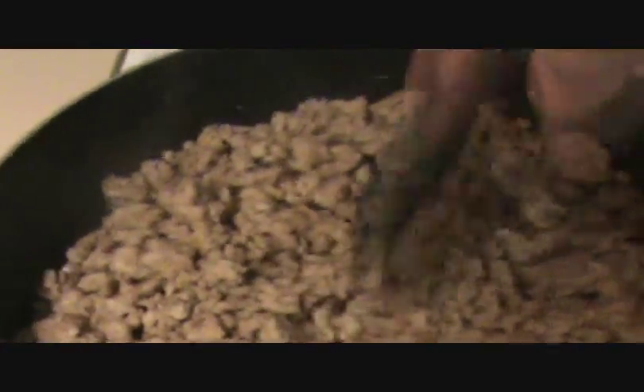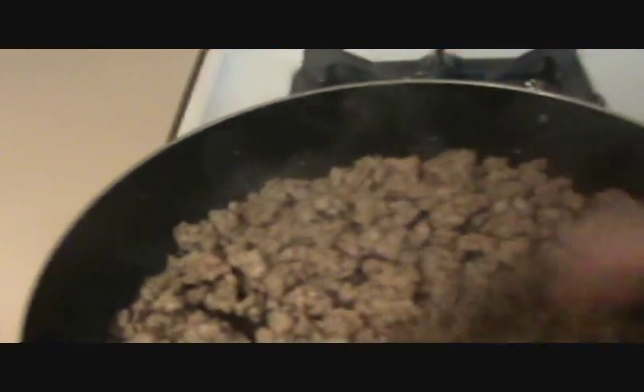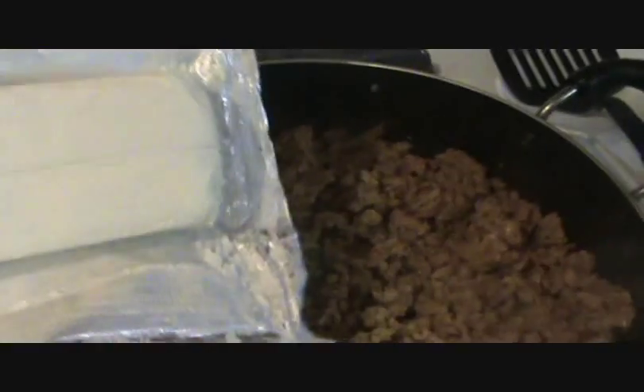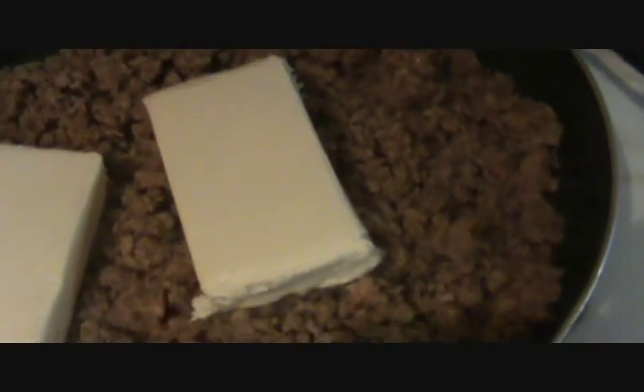This is still in pretty big chunks, so I'm going to keep chopping. It's pretty much done but it's going to cook a while longer, so it was time to add the next ingredient. I have two pounds of meat here, so for each pound you're going to add one brick of cream cheese. I'm just going to put it in the pan and put the lid on and let it soften for a little bit.